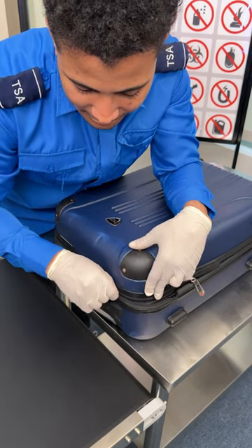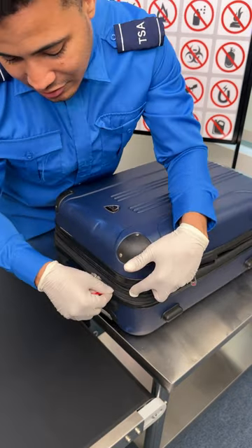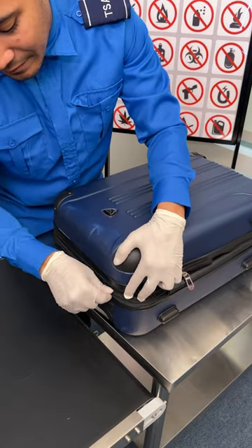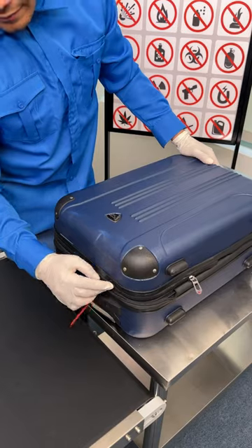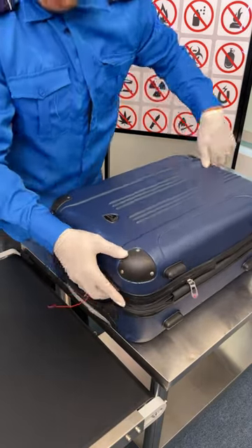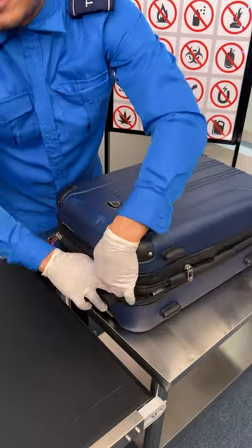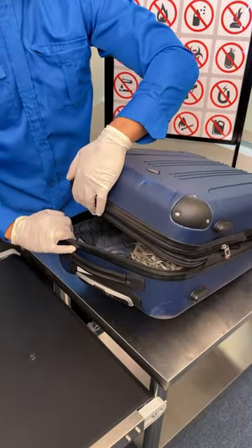Take the tip and insert it firmly into the zipper it's supposed to be protecting. Once you have it in, just wiggle it around a little bit to create space, then use your finger to simply slide and pull it open. It's so simple — this is why you don't ever use a zip tie to secure your luggage. Bam, bam, bam — now you have access to everything that you own.